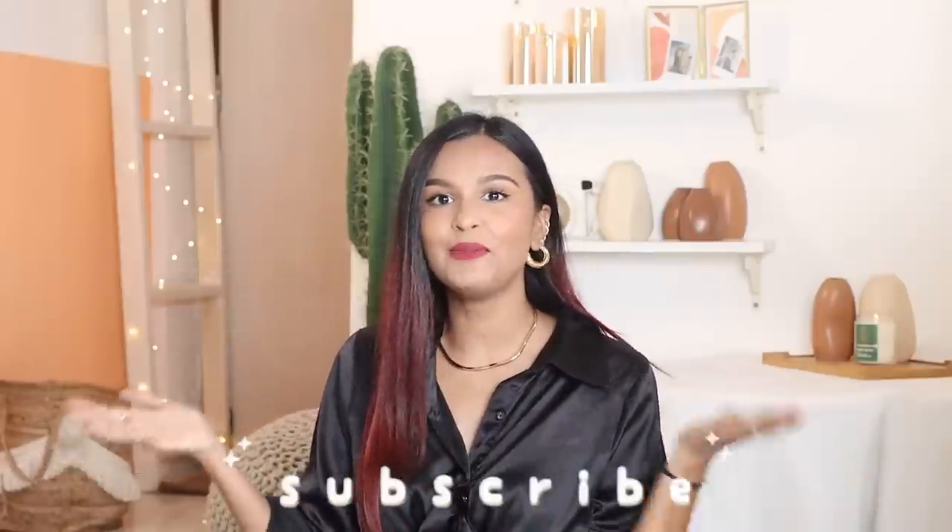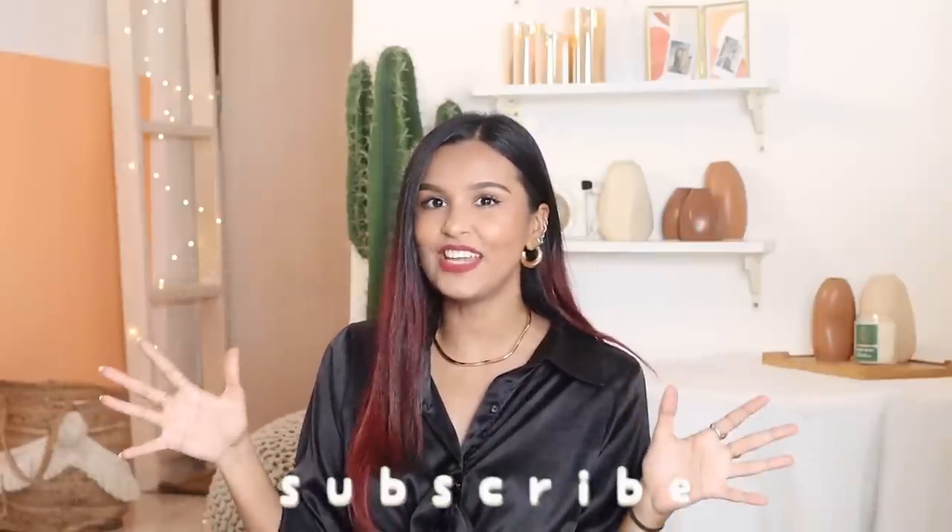Hi everyone, my name is Pradol and welcome or welcome back to my channel. In today's video, we're going to be doing a rather basic video, but I feel like these videos are evergreen — they're the classic what's in my bag tag. I've done quite a few of these in the past and will link them below, but it's been a year since I've done this. I thought I would do it, especially because I have gotten a new bag. Let's get started.